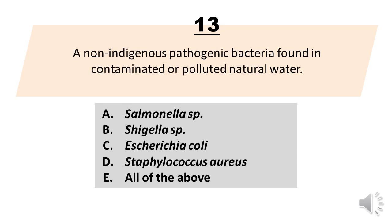Number 13. A non-indigenous pathogenic bacteria found in contaminated or polluted natural water. A. Salmonella species. B. Shigella species. C. Escherichia coli. D. Staphylococcus aureus. E. All of the above. The correct answer is letter E. All of the above.